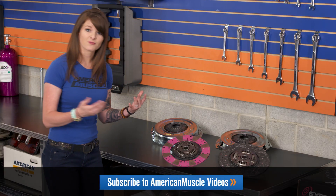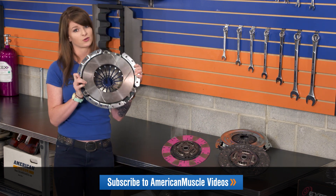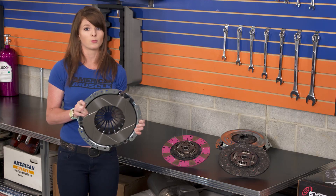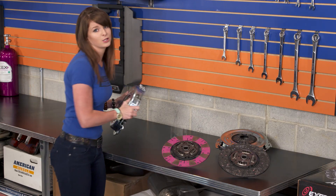The difference with these clutches is going to be this feature right here, which is a grooved pressure plate. The grooved pressure plate will offer more holding power than the standard smooth pressure plate, which means that these clutches will be able to hold more torque than the traditional Stage 3 and Stage 4 clutches can, and all without a huge jump in price.